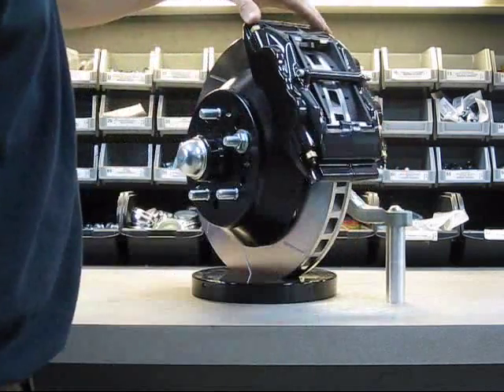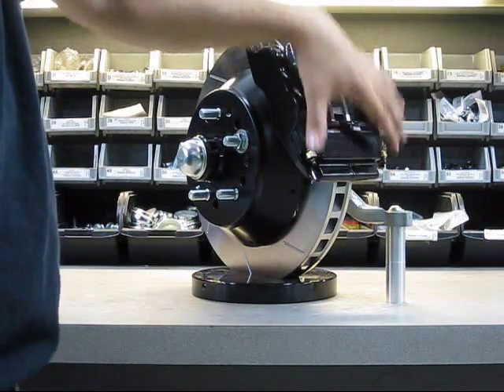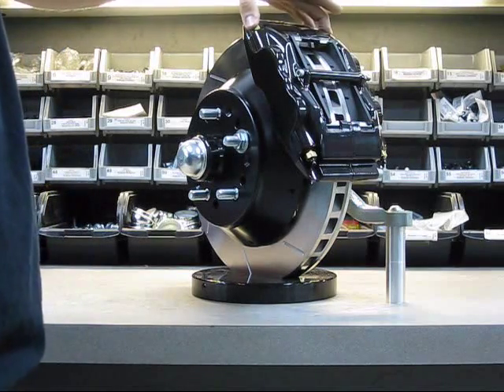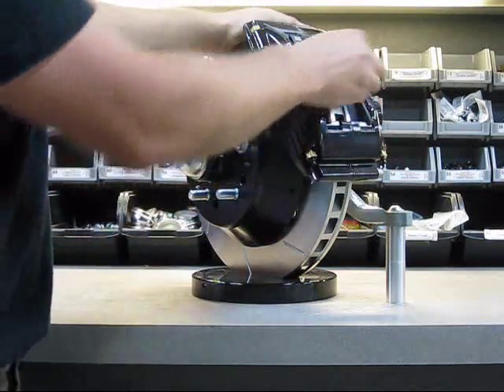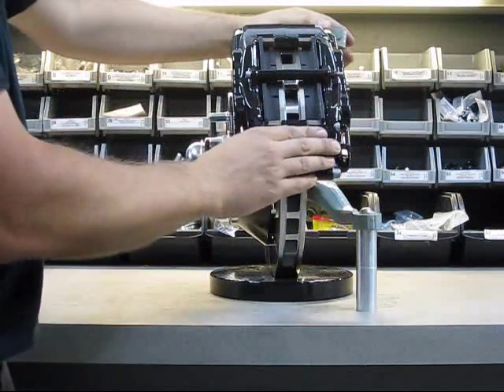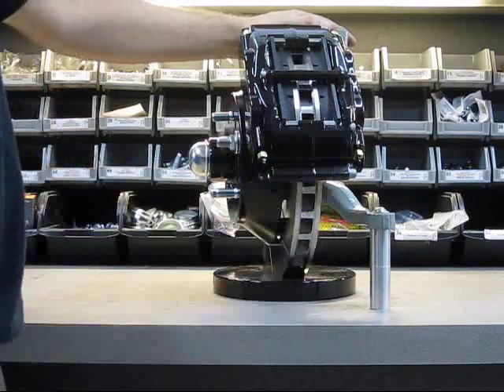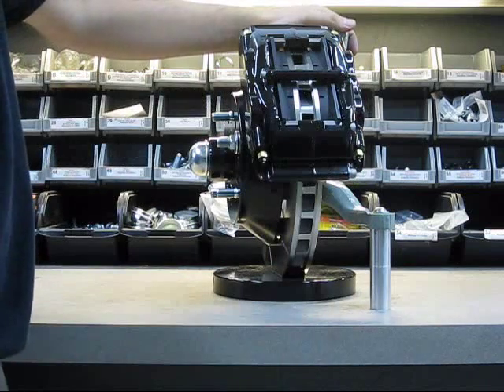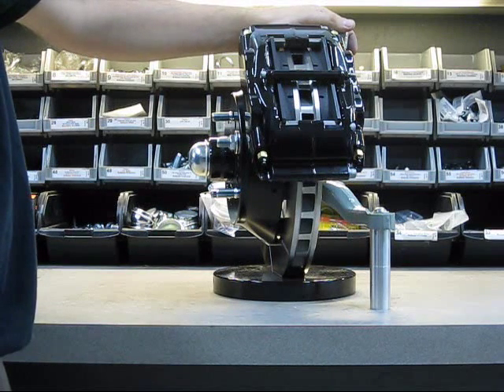It has four bleed screws, which enables us to use the same caliper for both sides — you only bleed the top one, inboard and outboard. The pads are very easy to change: pull the pin and the pads pop out. The pads are enormous and very thick, which makes them last a long time and insulates heat from getting from the rotor into the pistons and your fluid.